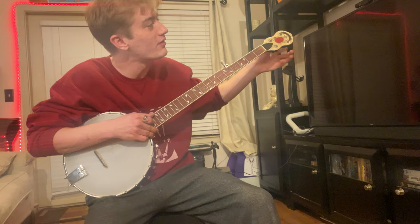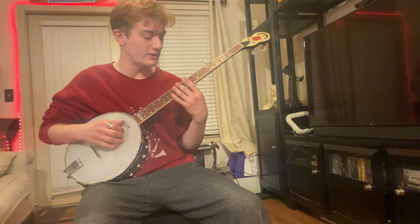First you gotta tune your banjo — best you can get that thing.